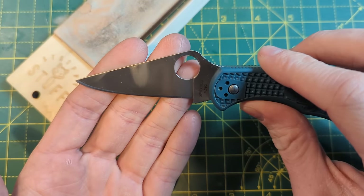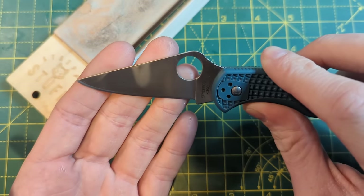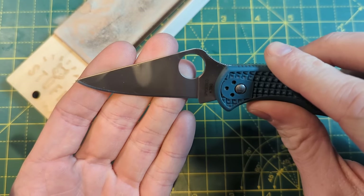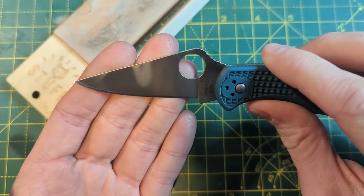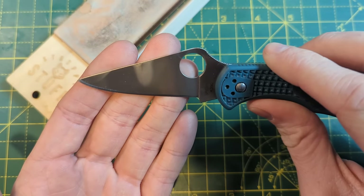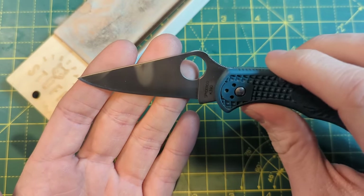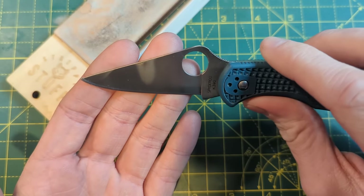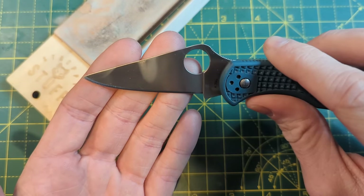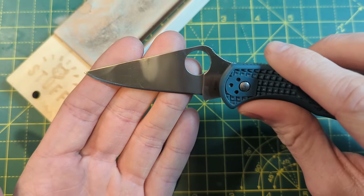They think the burr is fully removed, but it in fact isn't. Lots of people think that a burr is just this huge great flap of steel hanging off the apex, but a burr can be so small that we can't even see it with consumer-grade microscopes or low-level magnification. And the smaller you can get the burr, the nicer the blade is going to end up cutting. So really our goal here is to reduce this burr as much as we possibly can.